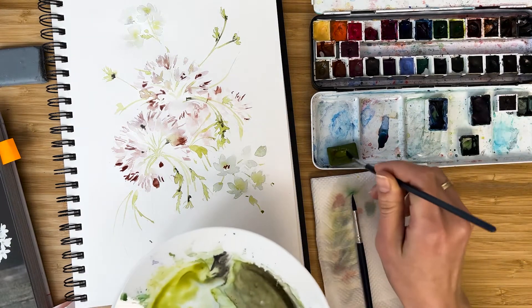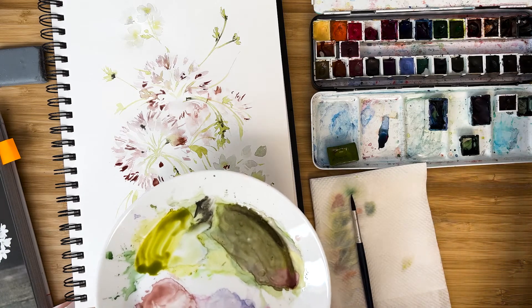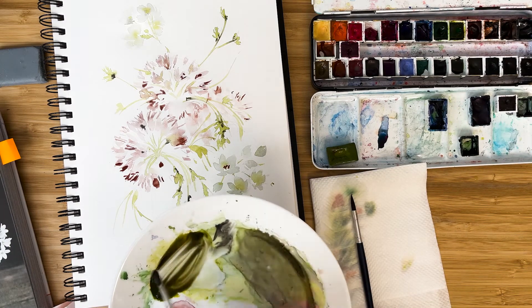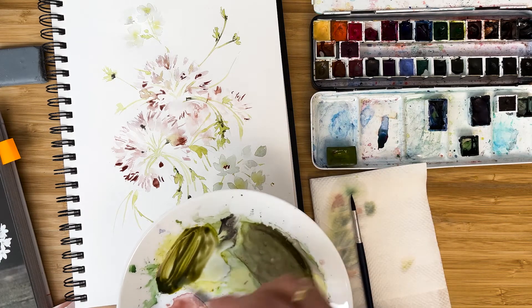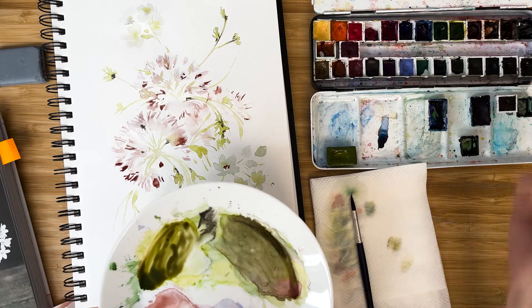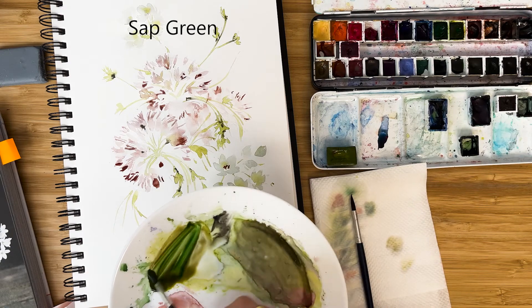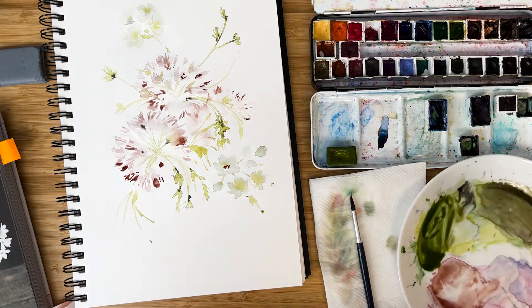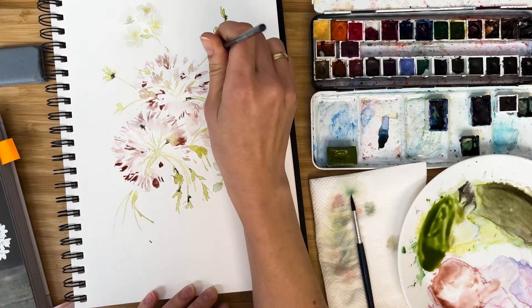Now I want to create a dark green. I combine olive green and neutral tint — it looks a bit dirty and dark. I might add some sap green, just a little, to make it a bit nicer and for variety.